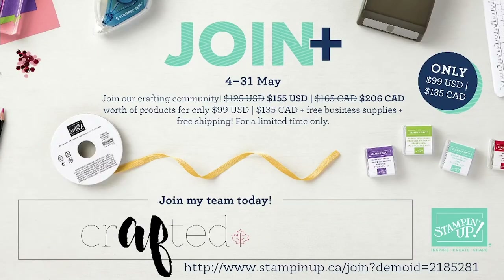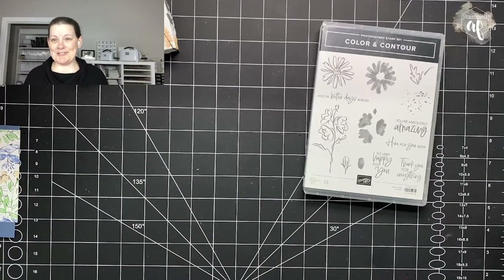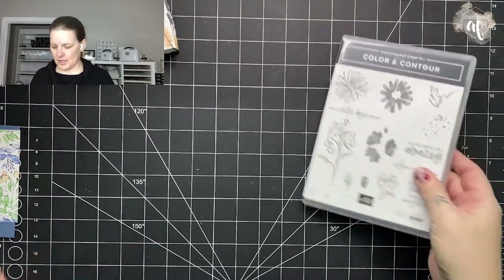We also have a joining offer in May, starting May 4th to the 31st. If you join — whether in the U.S. or Canada — in Canada you are spending $135 and choosing $206 of product. Usually you're choosing $165, so this is incredible. And I've got my gift with purchase — each month there is a new gift. This month it's the 2023 InColor Jewels. Hopefully that was fast enough, but let's finally get to crafting — we're like 10 minutes in!